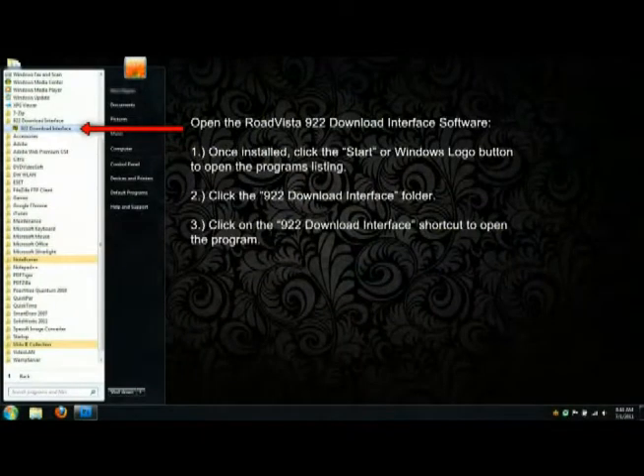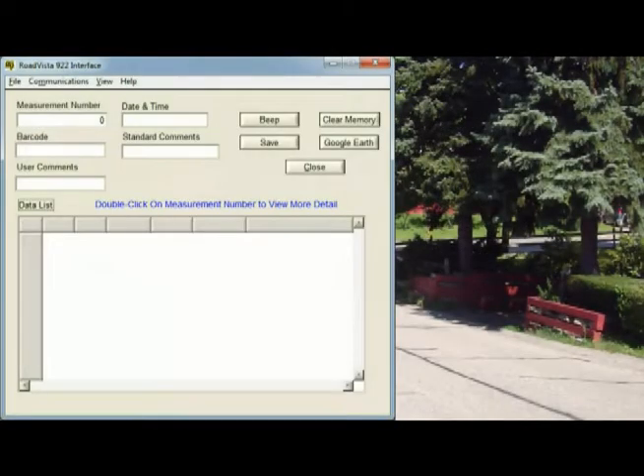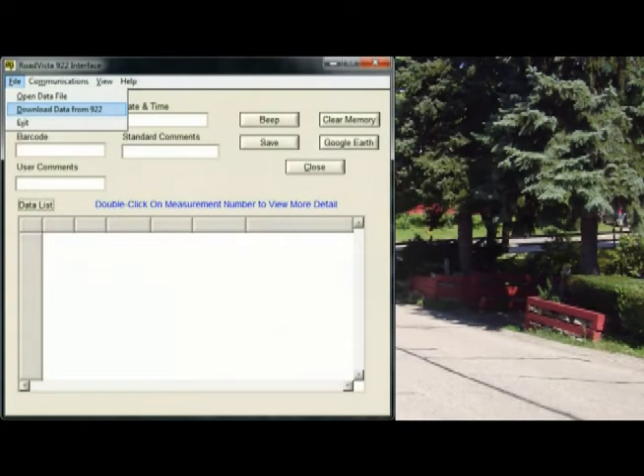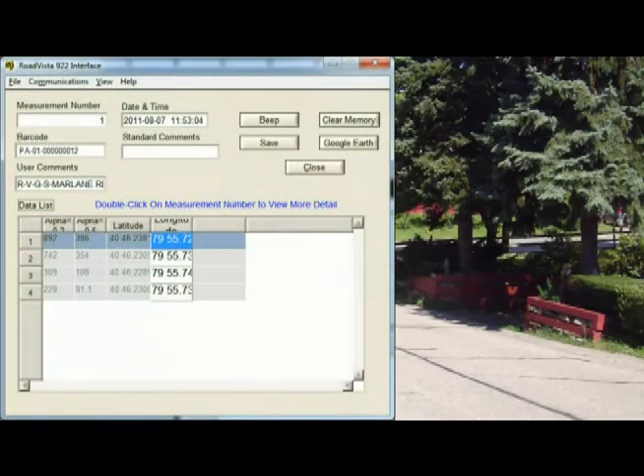Now back at the office, open the RodeVista 922 download interface software that was provided with the retroreflectometer. Once installed, you may access the program under your start menu by clicking the 922 download interface folder to display its contents. Next, click on the software shortcut to load it on the screen. Once the program is loaded, plug in the retroreflectometer using the supplied USB cable. Next, press the file button and choose the download data from 922 option. Once the data has finished loading, you will see it listed in the data list table, as seen in the on-screen example.